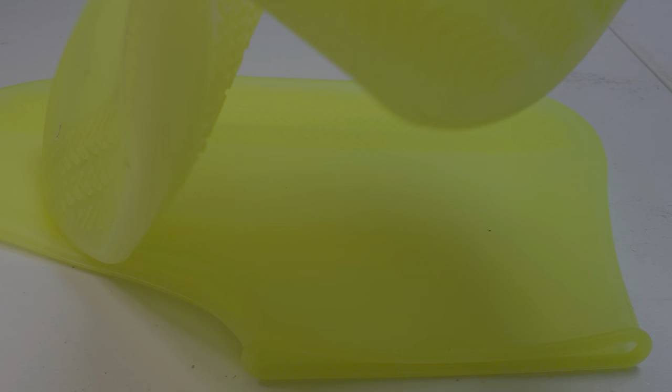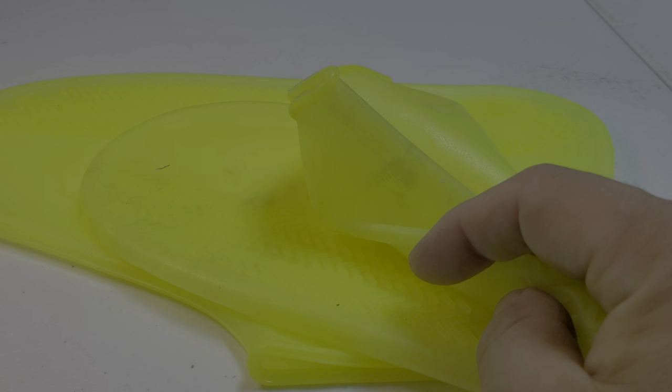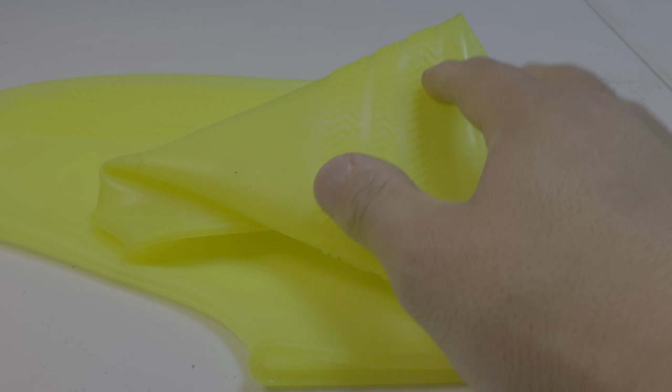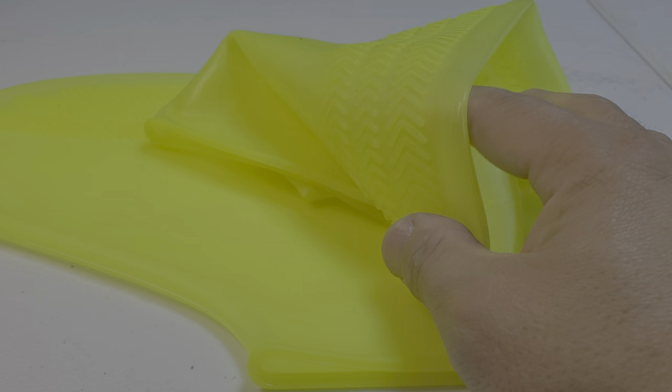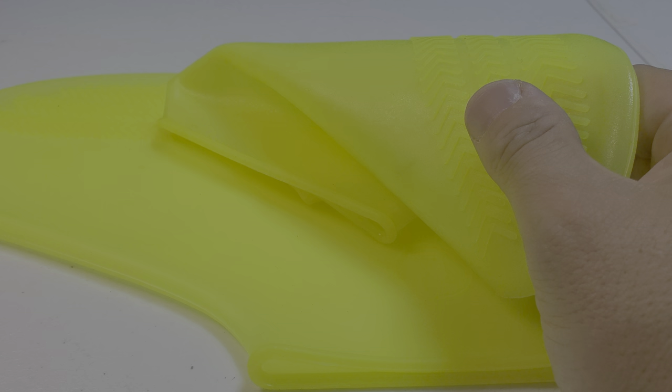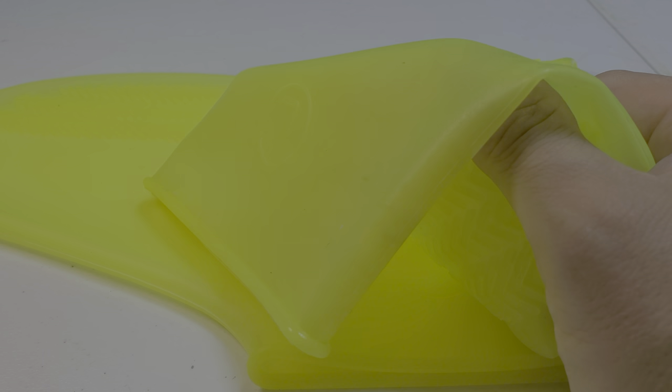Hi guys, I am not an expert YouTuber so if you guys don't like my video I totally understand. I just uploaded right after videotaping it. So I just got this — it's a recyclable silicone overshoe, reusable, waterproof and rainproof.